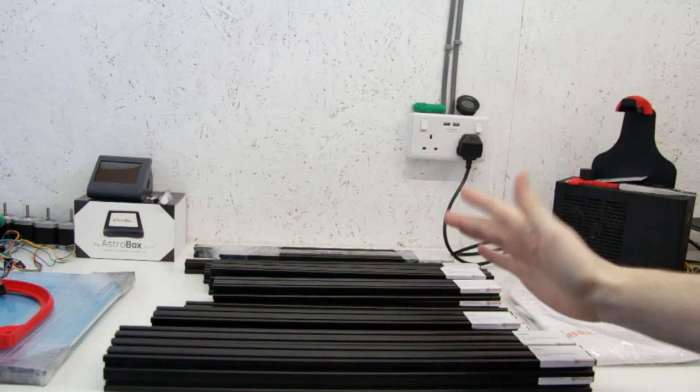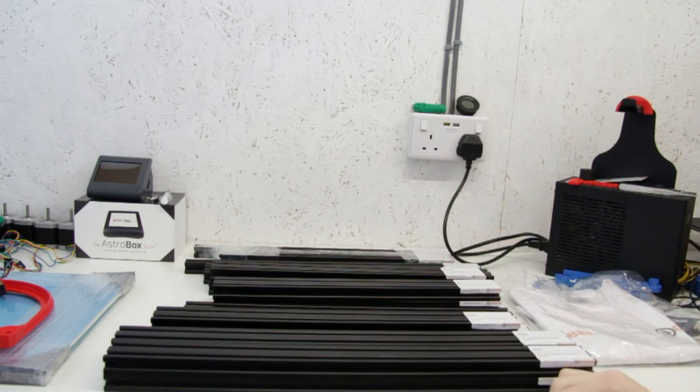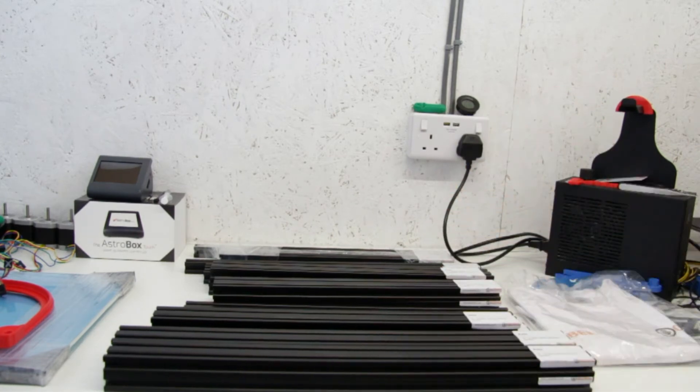So we've had a quick look at that, and then we just reposition the camera and we can talk about the next steps. So we've got the aluminium extrusions, we've got the 3D printed parts, and now I suppose the real fun begins and we can start building the printer.